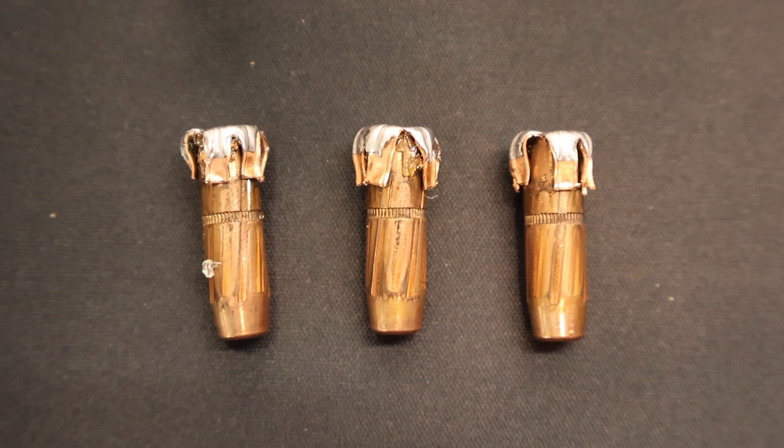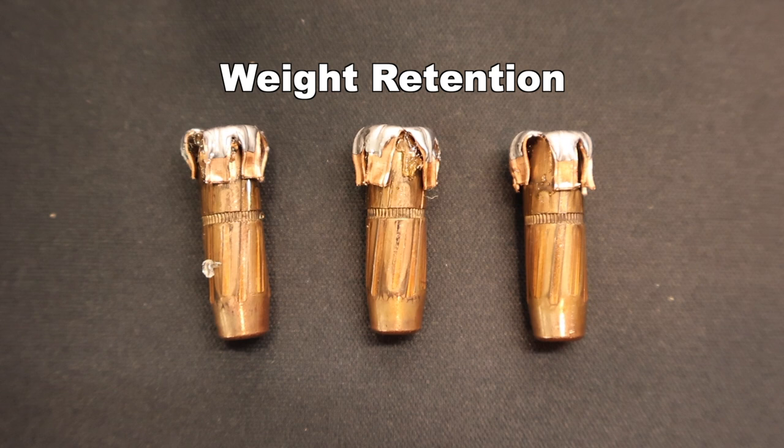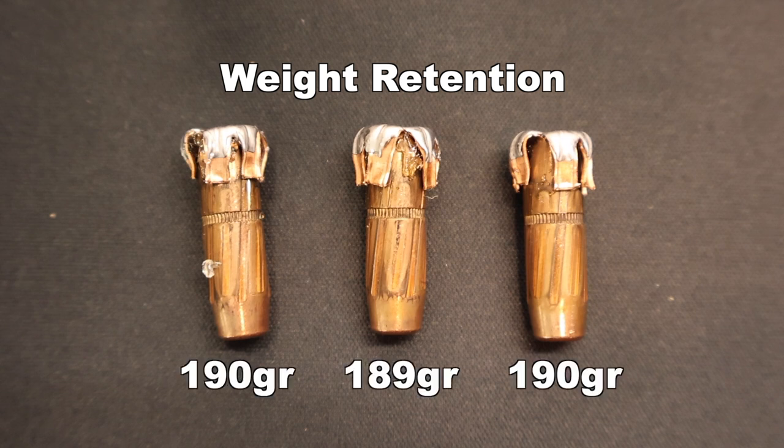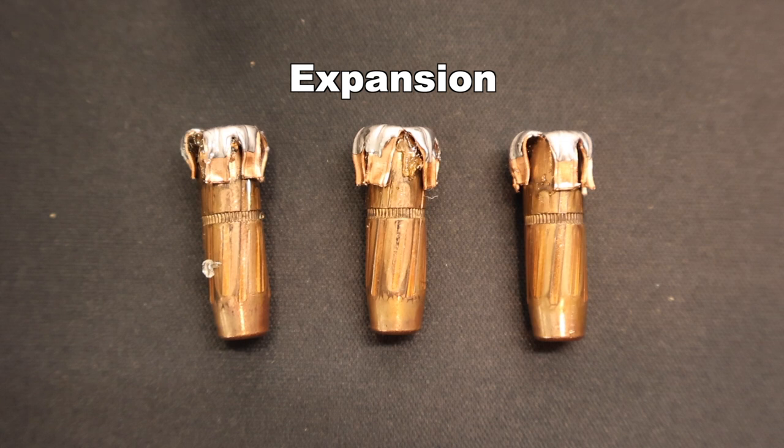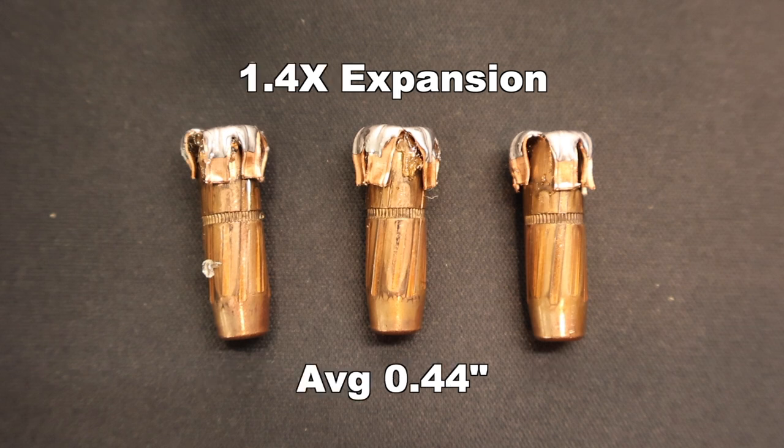Looking at those 190 grain Sub-X bullets out of the 300 Blackout, I'm pleasantly surprised by the performance. I haven't had very good luck with the subsonic Sub-X line of ammunition — these are the best performing so far. Weight retention wise, we saw 190, 189, and 190 grains respectively, for an average of 190 grains — 100% weight retention. These things held together perfectly. Onto expansion, we saw 0.46, 0.44, and 0.43 inches, for an average of 0.44 inches expanded diameter — that's 1.4X expansion. Considering how slow these bullets were going, I'm actually pretty happy with that.